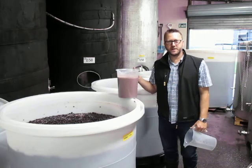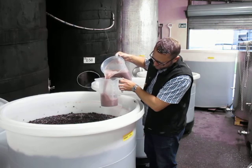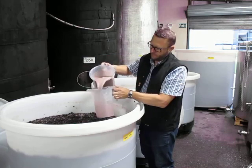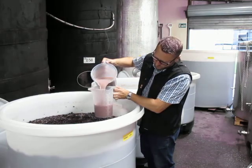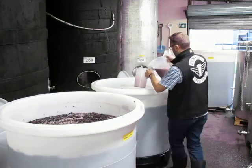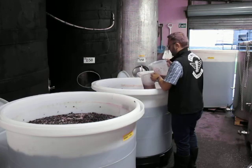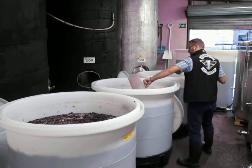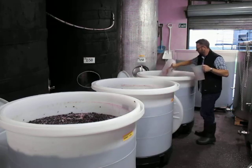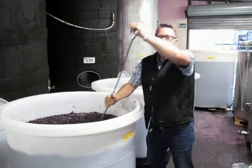Now our yeast is ready to add to our ferments. Just give this a bit of a mix first. Now we'll just plunge that yeast into the ferment, and she'll be awake.